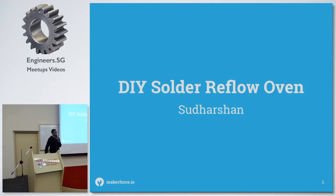People love soldering, so today I'm presenting about my DIY reflow oven, which I built because I was fed up with soldering QFN and EGAs using hot air reflow.